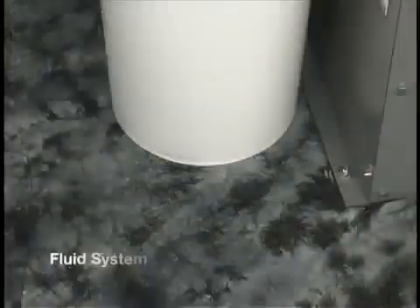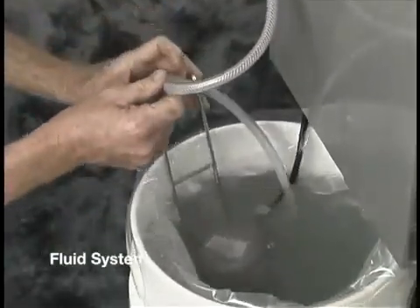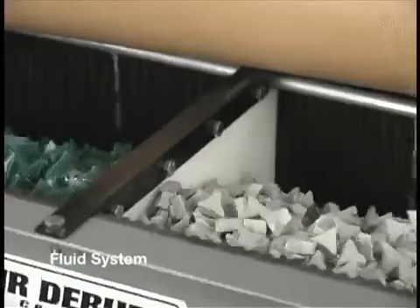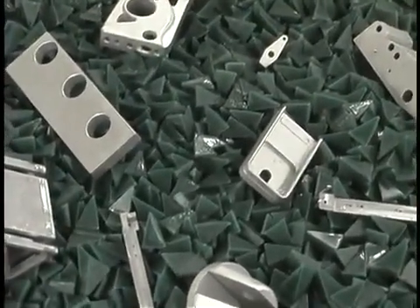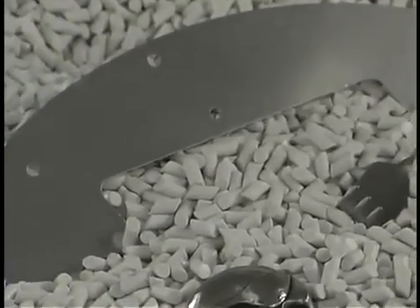The fluid system sits on the floor directly under the tank. It consists of a pump, bracket, control valve, and fluid lines. The water and compound are simply circulated through the machine. This is a simple system, but it will make a big difference in how your parts come out.